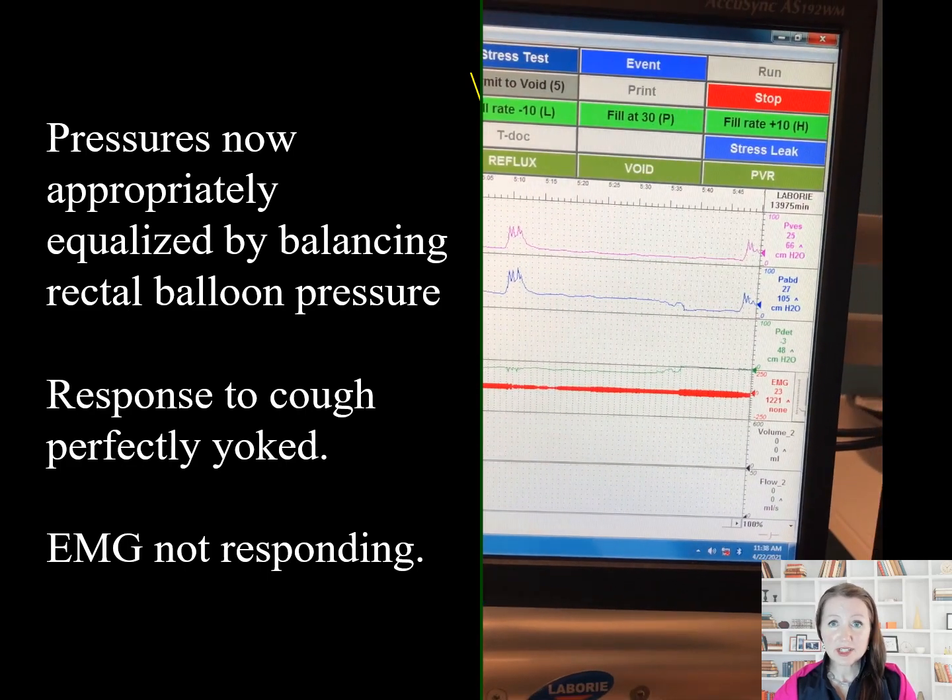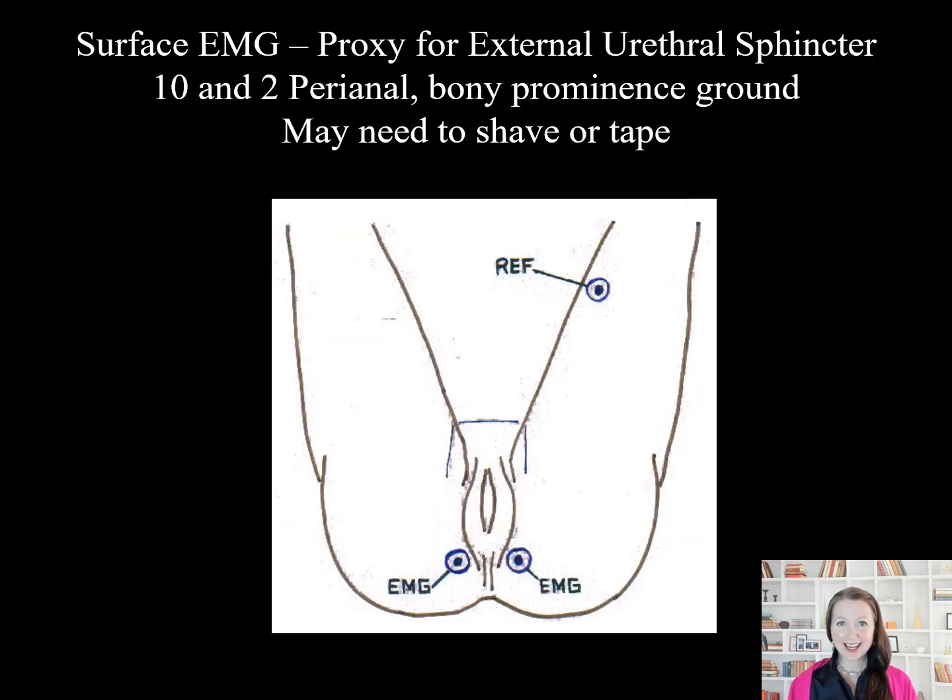The patch EMG is not responding with a proper guarding reflex. Surface EMG is a proxy for the urethral sphincter but really measures the partially yoked anal sphincter. Patches are placed at 10 and 2 o'clock right next to the anal sphincter. A reference patch is placed overlying the femur near the knee. Needle EMG and oscilloscopes are more accurate but less commonly used.